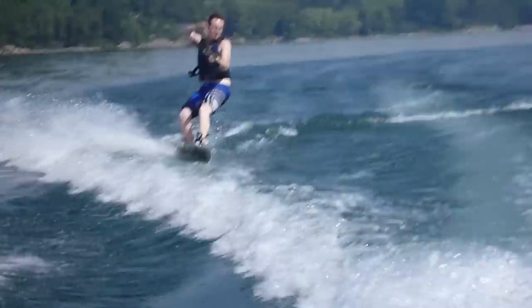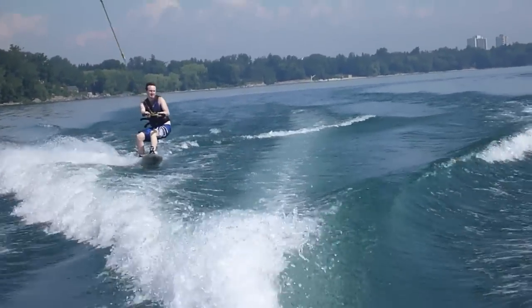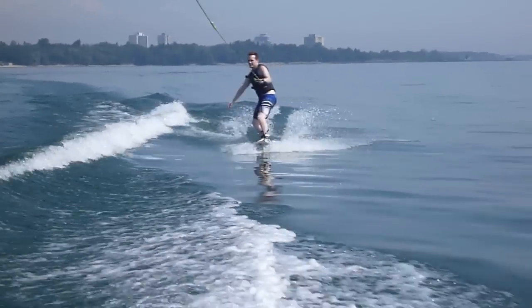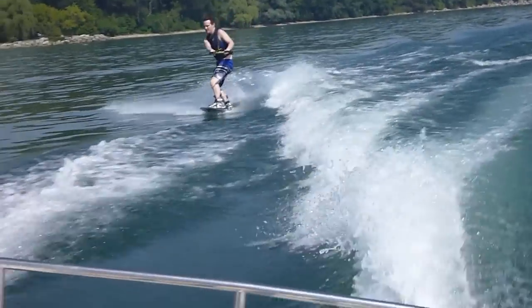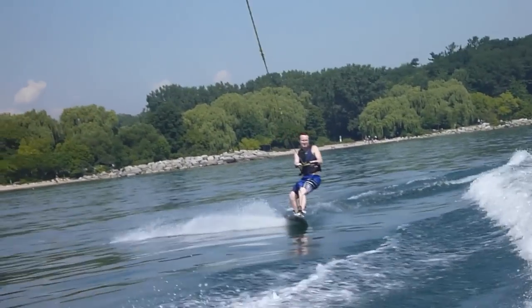Once you start getting the hang of it — falling down and playing around — you can go for small jumps just off the wake, in and out, like that. Later on you'll do bigger jumps where you actually go into the wave. These are just the basics. If you have any questions or comments, please write below, don't forget to subscribe and rate — thank you!